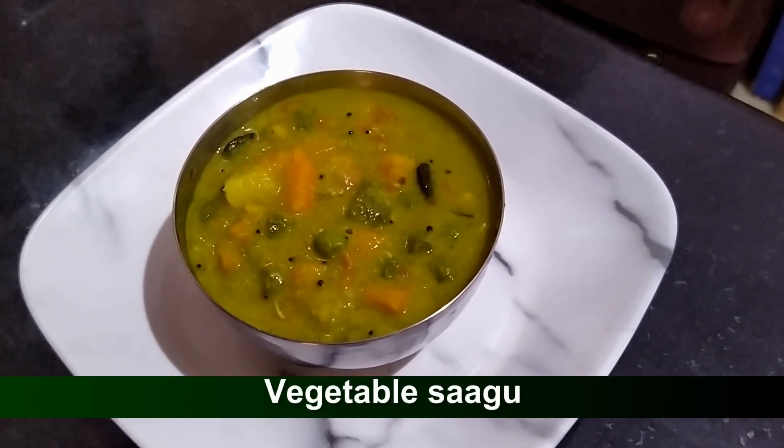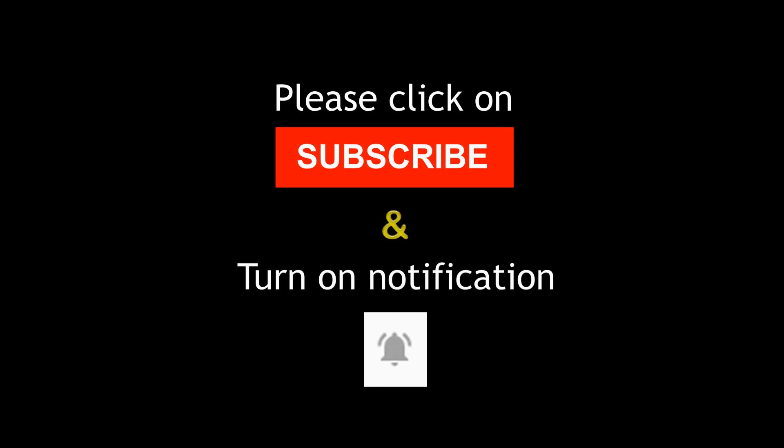Please share the video, like, comment — thank you.